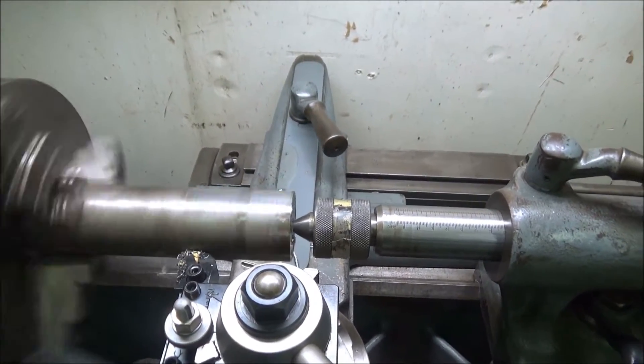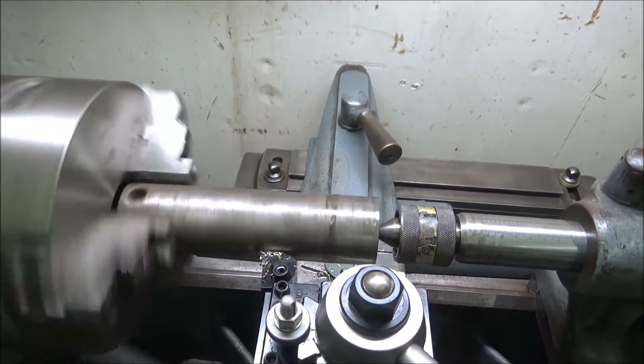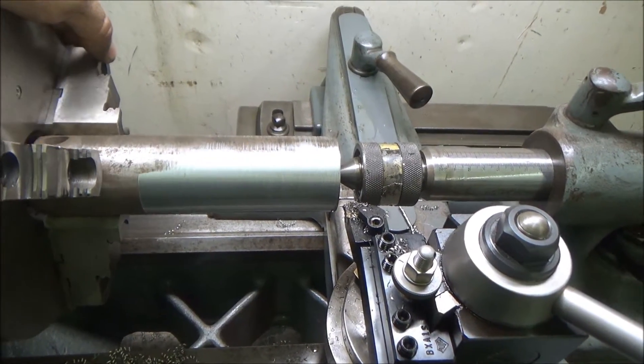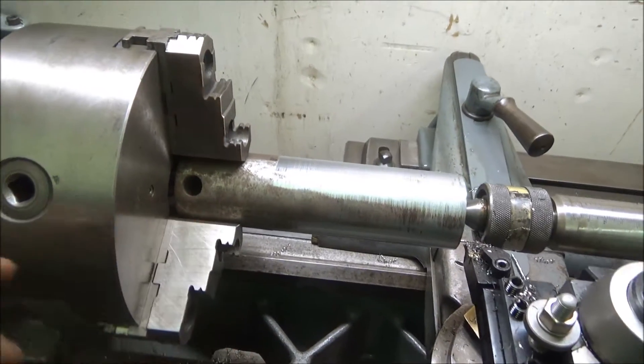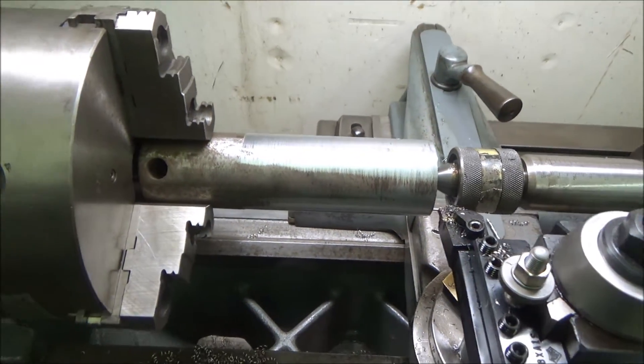This is just the first pass. I'll probably have to take two passes on this to get it where it's good. As you can see, it's going to take one more pass to get this round. I'm not sure what this was — maybe it was a pin for something that I got at the scrap metal yard — so it's not real good.